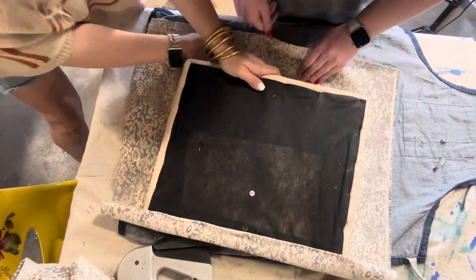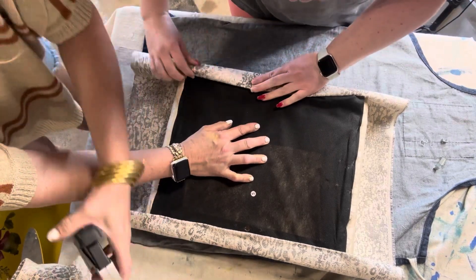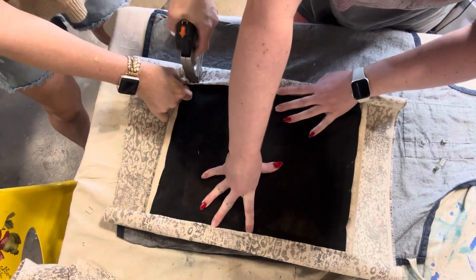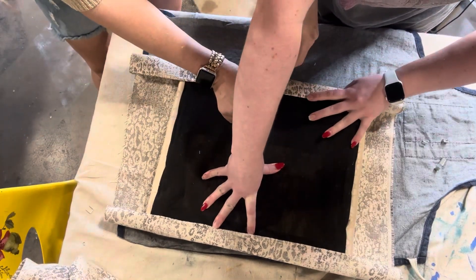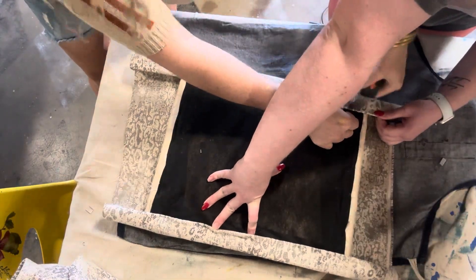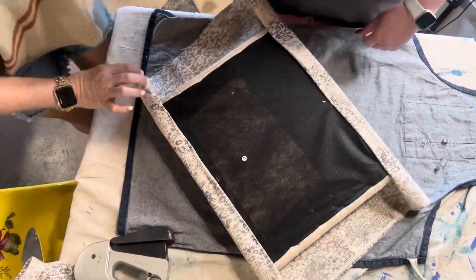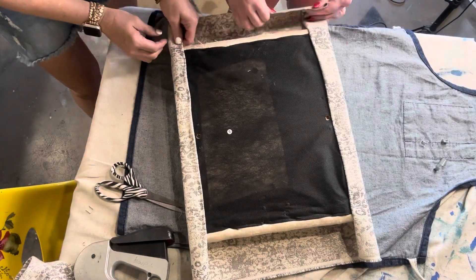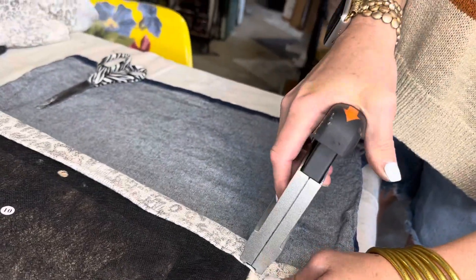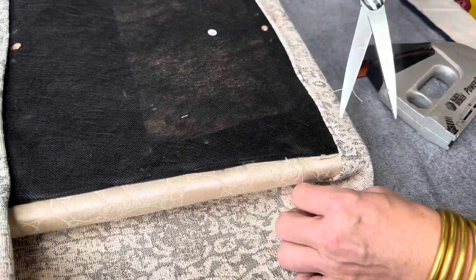Right here we're folding it over twice, because with all the sitting and wear and tear, if you just pulled it over enough to staple it, it would tear through the fabric. So we always fold it twice. I don't necessarily say three times, because if you have it too thick and you try to screw the cushion back onto your chair frame, it won't work. Thick is not better — you want it as thin as you can get away with.